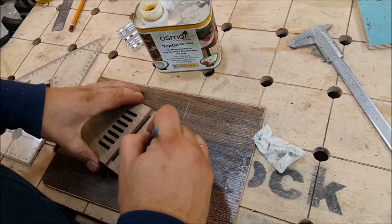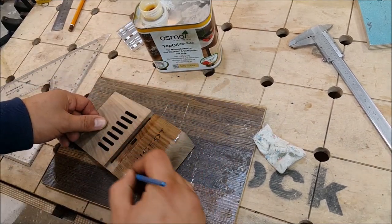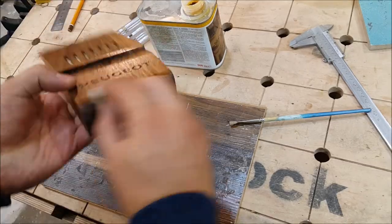As usual I will cover my walnut detail with Osmotop oil. I need to make one layer, wait two halves, and make a second one.